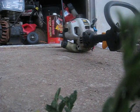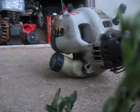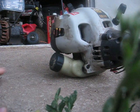Alright, I'm gonna get started. Didn't put much gas in it because I never run it. It has a clutch, but anyways, let's get down to business.